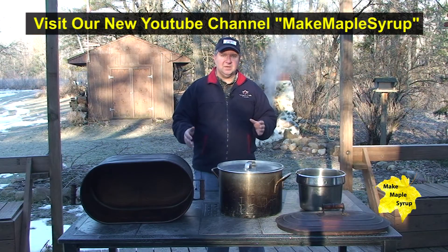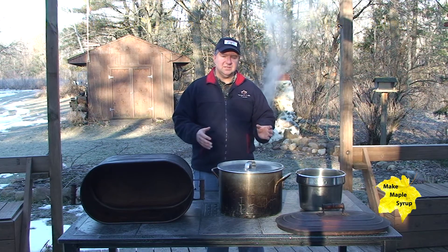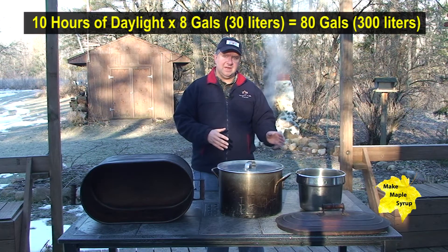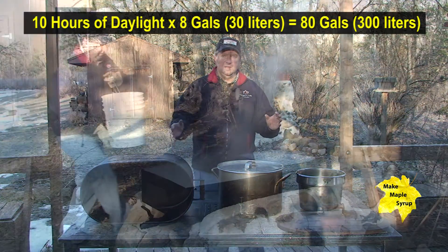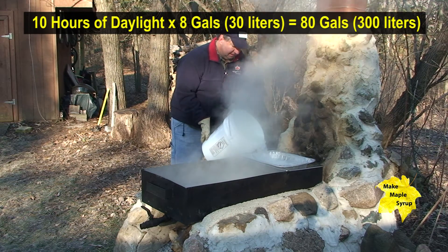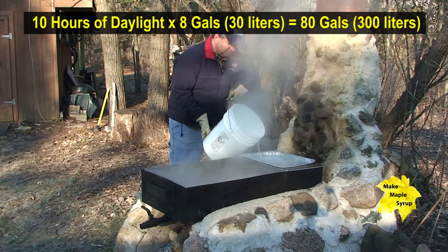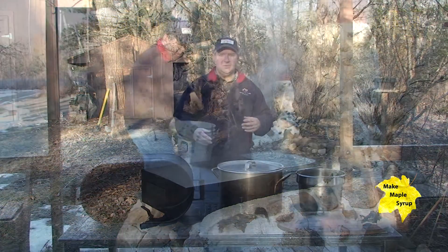Again, that's a critical element because when you're out here boiling sap you tend to want to do it in daylight, especially when you get to the finish phase at the end. So if you know you can boil say about ten gallons per hour, and you've got about ten hours of usable daylight, you're looking at maybe eighty to a hundred gallons with that large unit in the back.